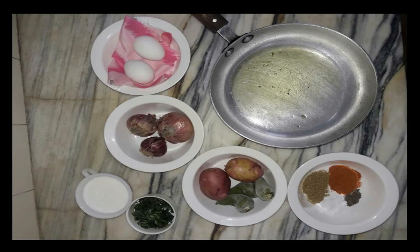Scrambled eggs is made in many different ways. I will also teach you some other ways of making scrambled egg as I like them, and this is one of my favorite recipes. Let's discover how we make this.